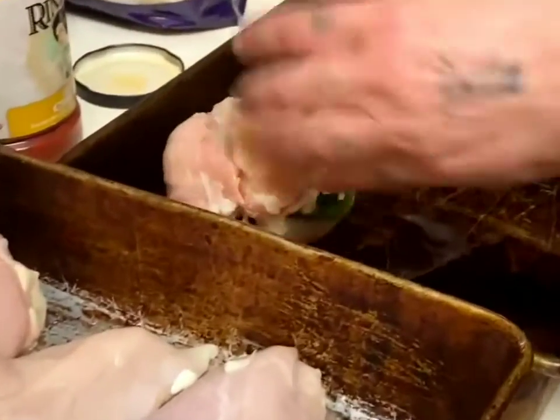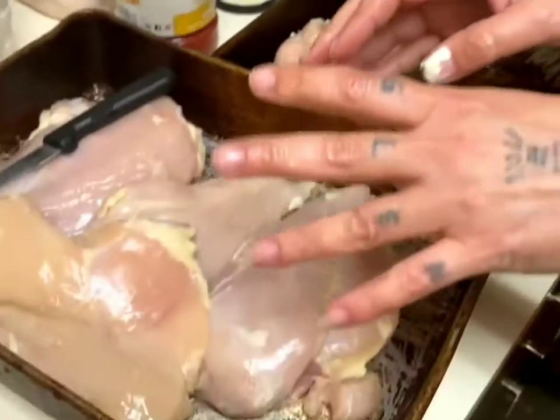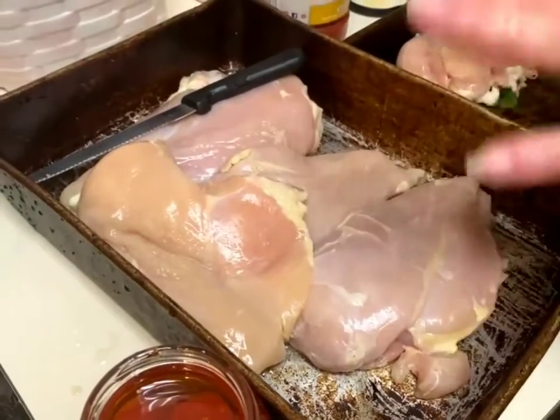I did grease the pan here, so I put that like that. Then I'm going to pause the camera and go ahead and prepare the other ones and I'll be right back.